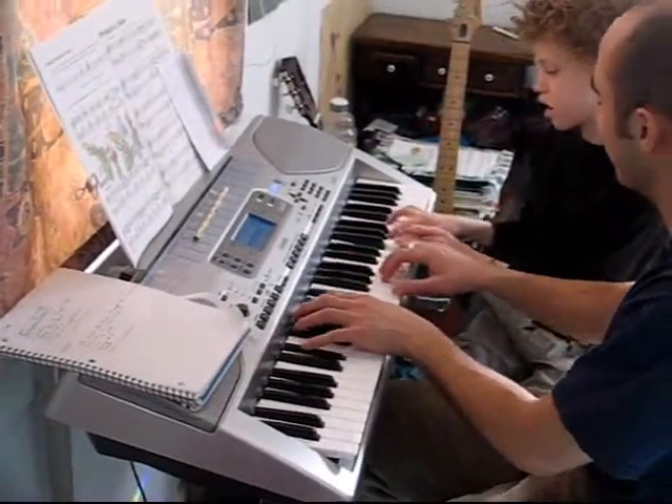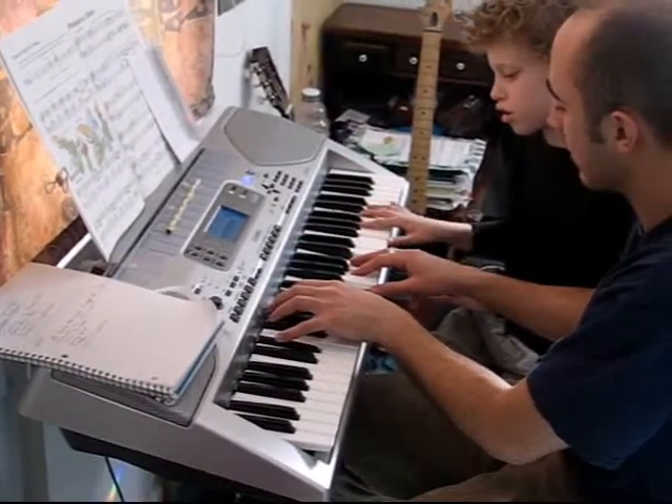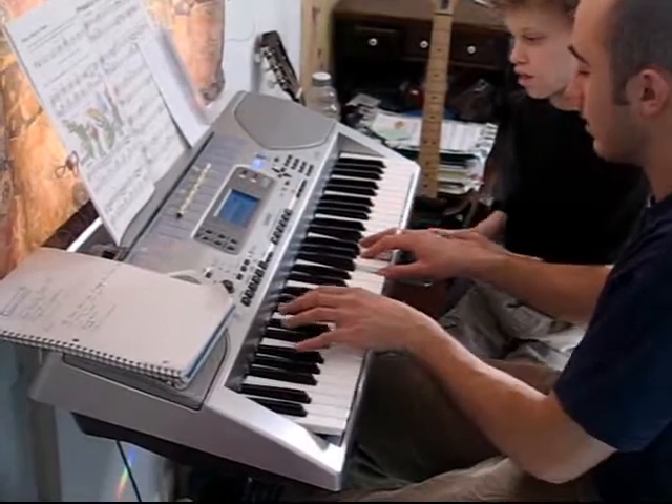What is that chord? It's a pretty funky chord. Well, it's a number of things. Right now it's an E7 chord. It could be a Bb minor chord.